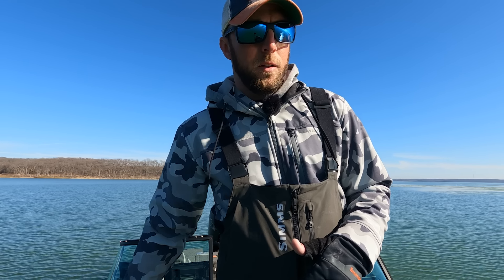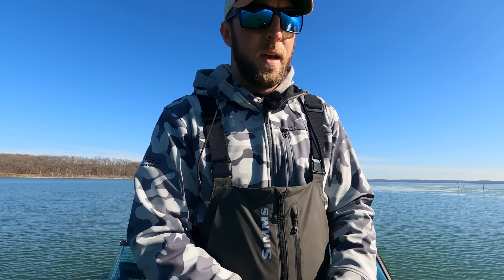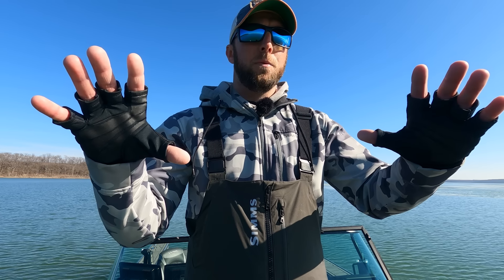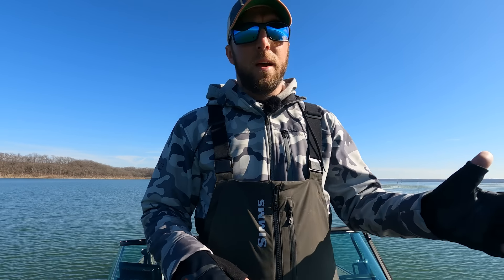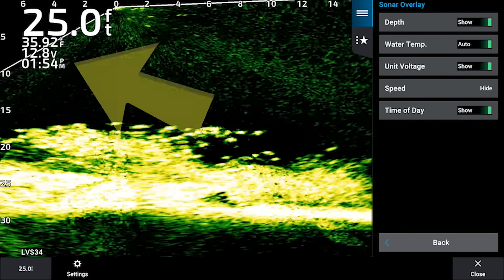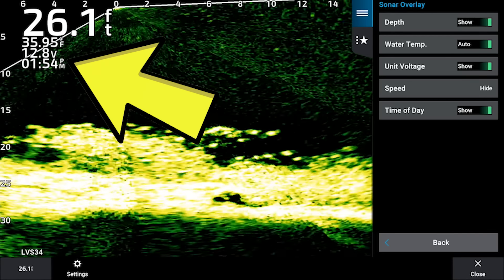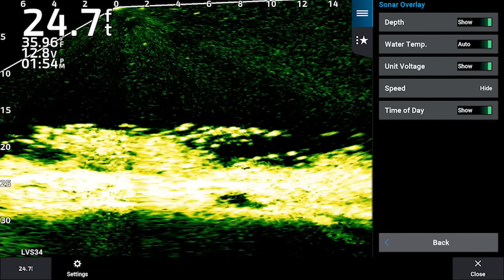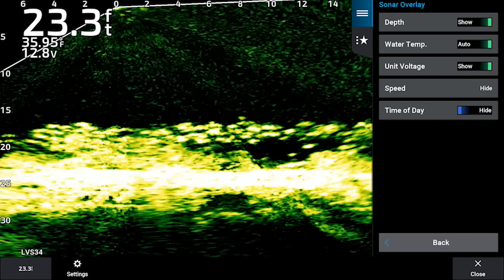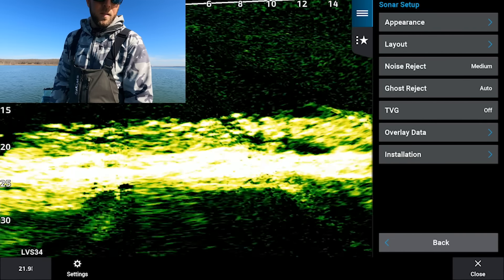That covers the baseline settings important on LiveScope. Feel free to skip around the video — I know I have a tendency to go through things quickly, but that's why I recorded the screen. Once we're finished I'll put all my settings up on screen so you can take a screenshot as a frame of reference. Overlay data shows your depth, water temp, voltage, and time in the top left corner. I turn time of day off to maximize screen real estate, but if you only have one graph I'd recommend leaving it on.